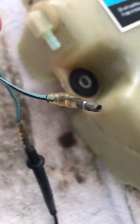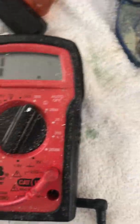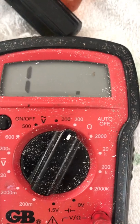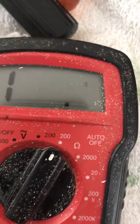You can check if this thing is working or not. I saw on a different video — with a multi-tester, you put the multi-tester to it and test for continuity. So if you touch your two probes together, it should go to zero. Mine wasn't going to zero.